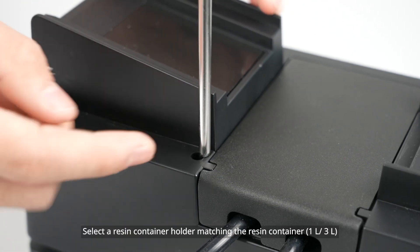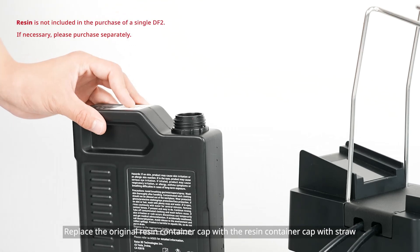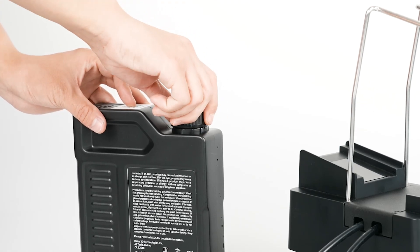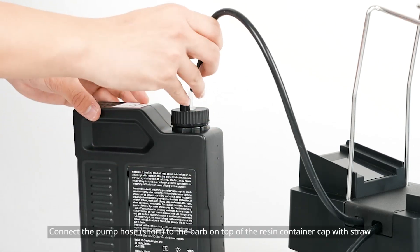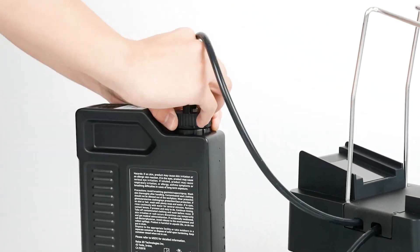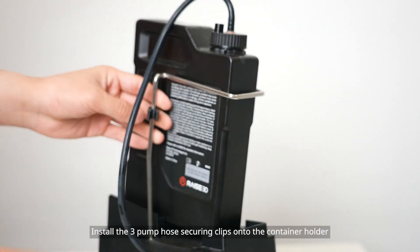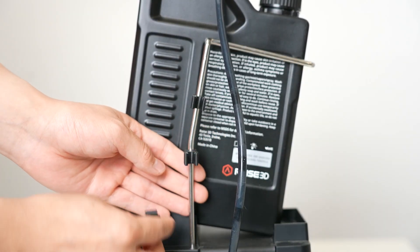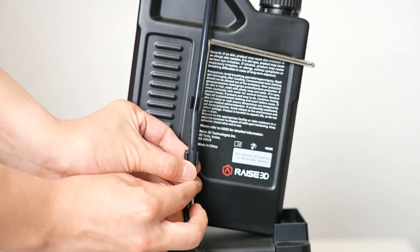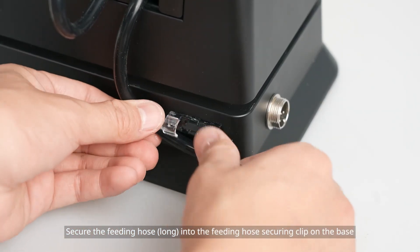Select a resin container holder matching the resin container and insert it into the holder hole. Replace the original resin container cap with the resin container cap with straw. Connect the pump hose to the barb on top of the resin container cap with straw. Slide the resin container into the holder and place it onto the supporting platform. Install the three pump hose securing clips onto the container holder. Route the pump hose and secure it with the other end of the clips. Secure the feeding hose into the feeding hose securing clip on the base.